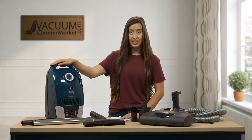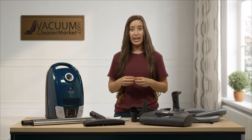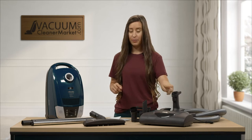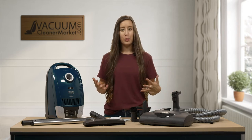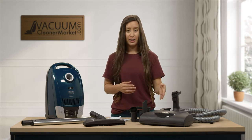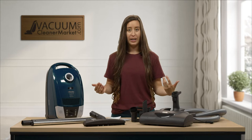This is the Electro Plus. It is an electric canister, meaning it has an electric wand, an electric hose, and an electric power head. What that means in the vacuum world is that whenever you have an electric vacuum with a height adjustment, you can clean any and all pile carpeting.